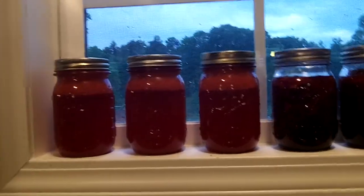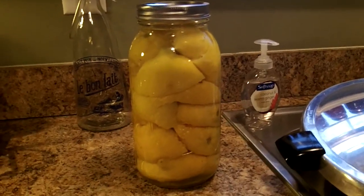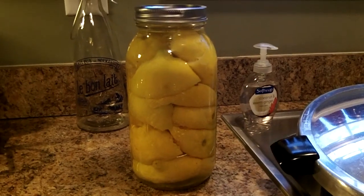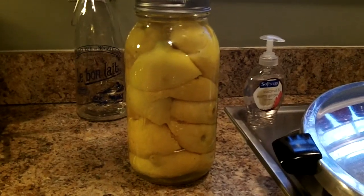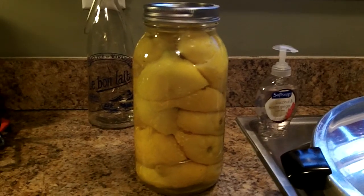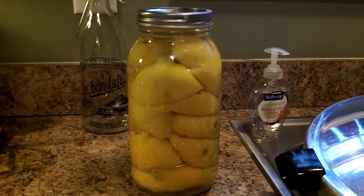Then we had a bunch of lemon peels left, and I put them in the half gallon jar with some white distilled vinegar. I'm going to let them sit a few weeks to make a natural cleaner. Mrs. Wolfie made some with clementine peels and it cleaned really good, so I'm going to try it out since I have so many lemon peels left over.